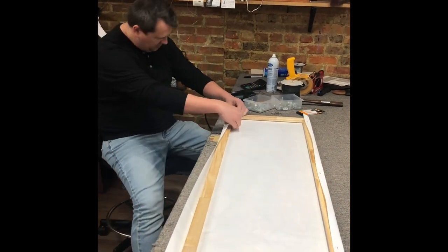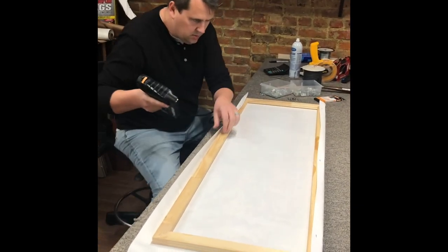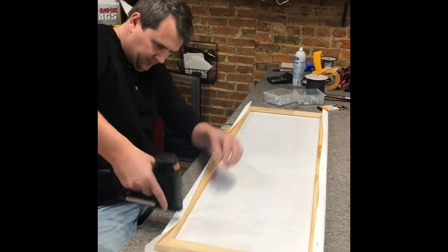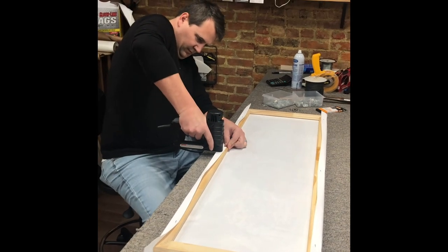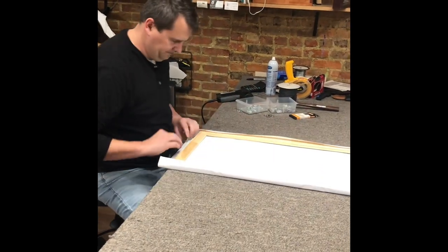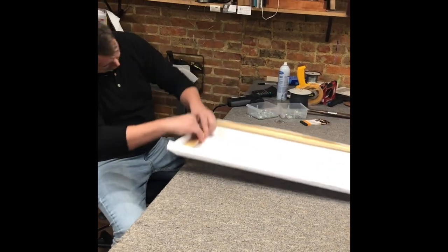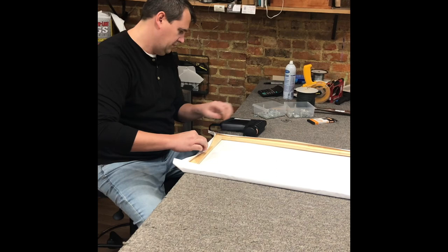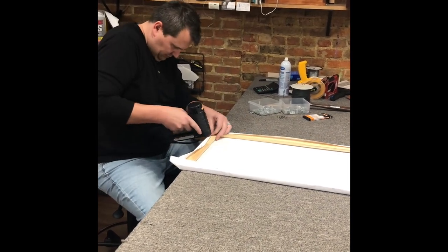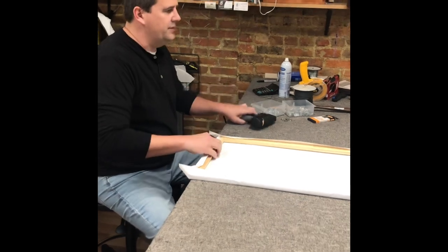Do the same thing - you're just gonna line it up. And as you remember in high school algebra, parallel lines just keep on going straight. So if you get the one side good, you're pretty home free. Then we're gonna do the ends the same way, and then we're gonna do our last side.